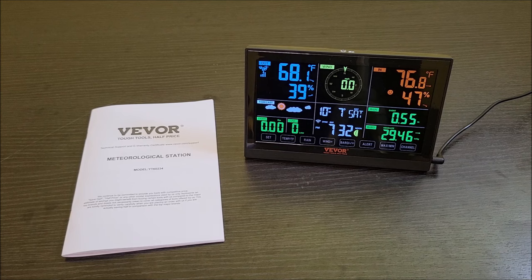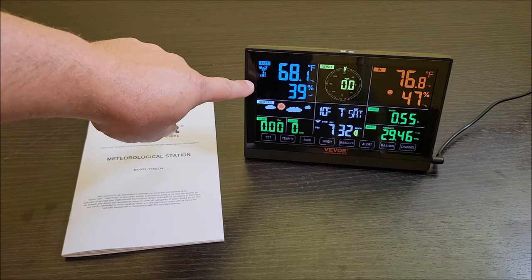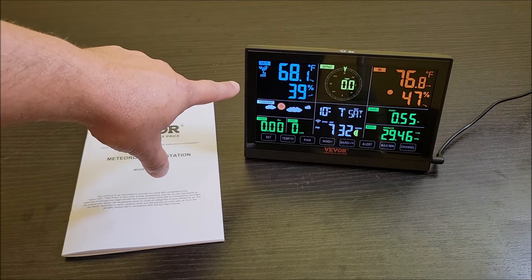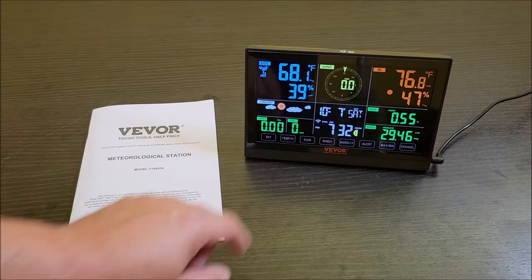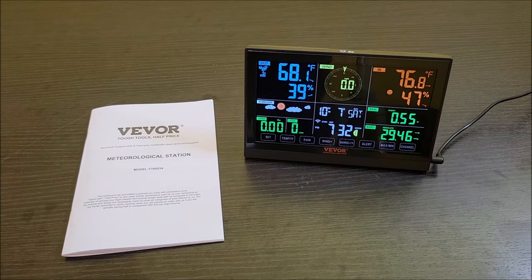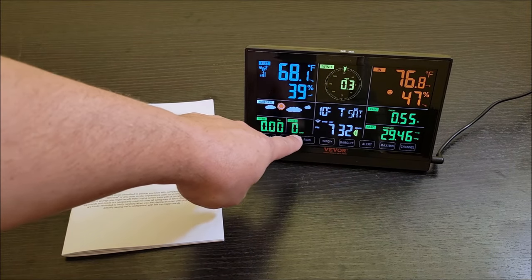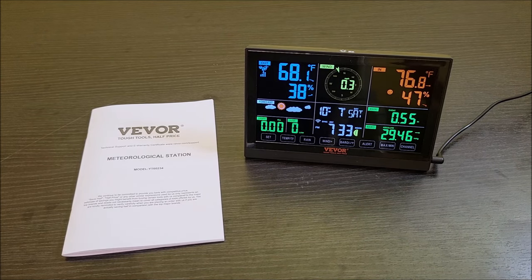Now that the weather station is installed in the backyard, it's already picking up readings and still has four bars of signal, which is pretty good since that's in the backyard and I'm in the front of the house. It's picking up outdoor temperatures and humidity different from inside. It picked up some wind speed, though it's pretty calm outside right now. It's getting dark so there's no light or UV reading from the sensor, which makes sense. I really like it — it's got all the information I'd expect, and I'm definitely keeping this in the kitchen to keep track of the weather outside. Hope this review was helpful, thanks for watching!